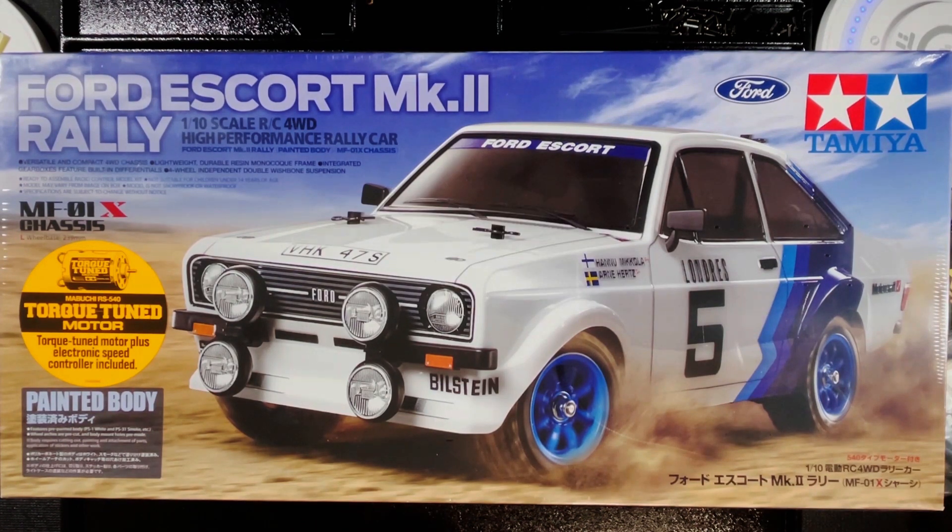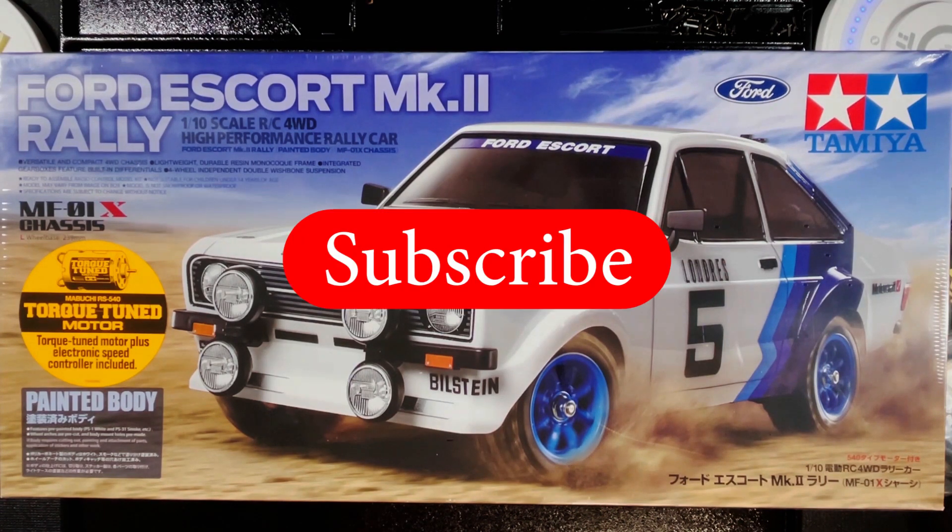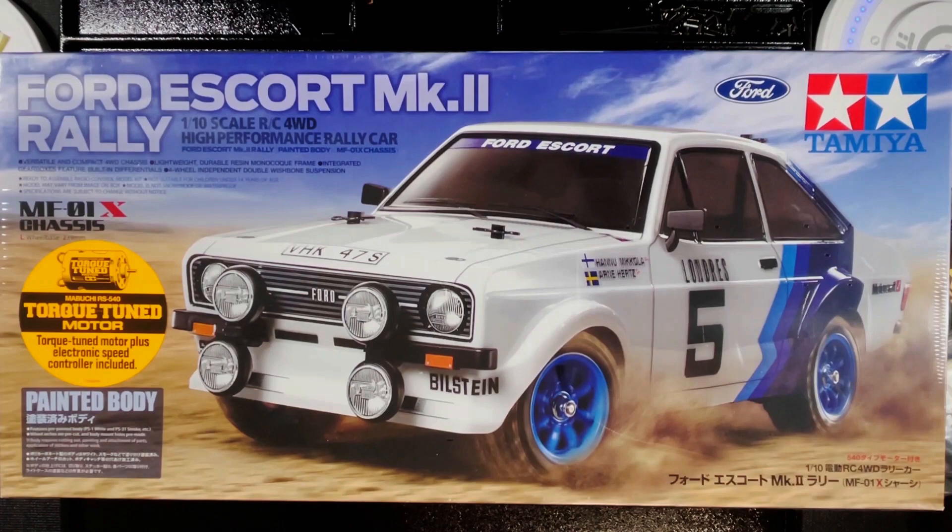One quick thing before we get started — I'd really appreciate it if you can drop this video a like, and if you want more content like this, click the subscribe button as well. All right, let's get started.